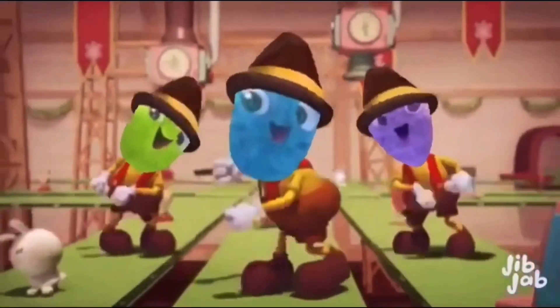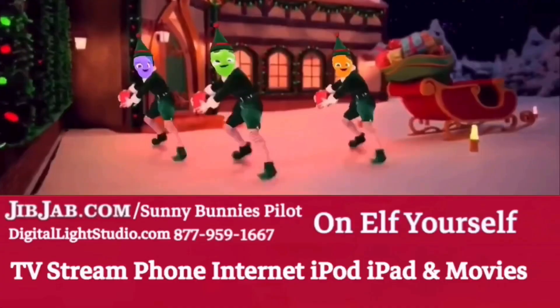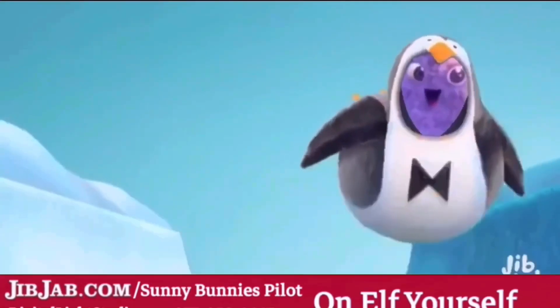Flashlight Friends are perfect for night games, sleepovers, and any time you need a light. Visit FlashlightFriends.com to see the whole selection of Flashlight Friends.